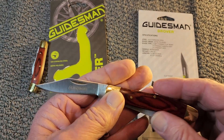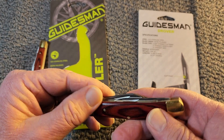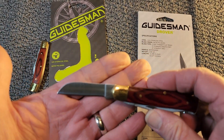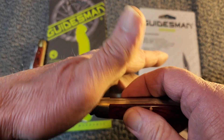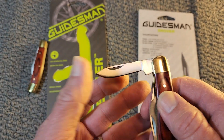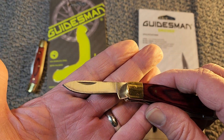That's what the clip point blade looks like — not a bad clip point. As is typical with a Stockman, you've got your sheepsfoot blade there. I did add a little oil; the pivots should probably be cleaned out, but I haven't gotten that far yet. And then that's their spay blade.